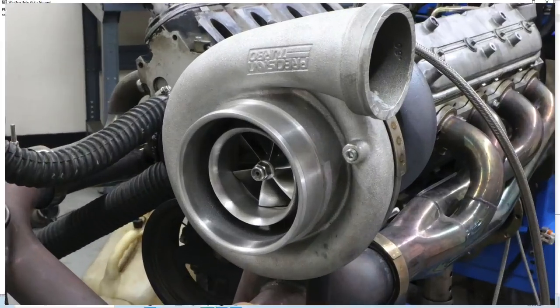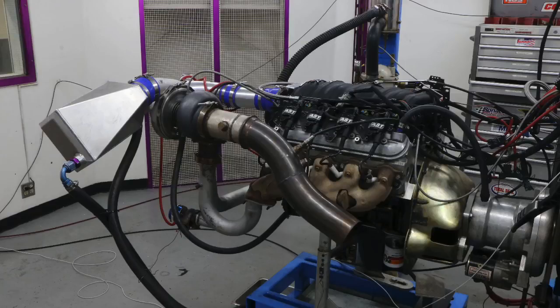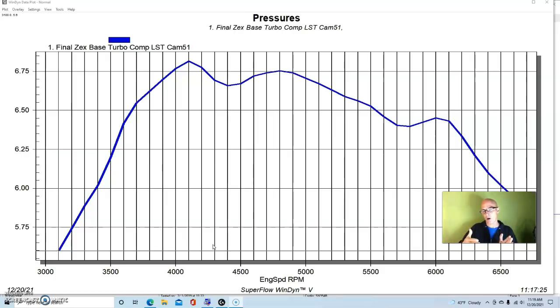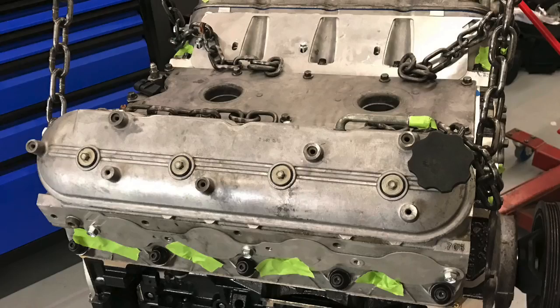Now let's look at the boost curves and the power gains offered by adding the ZEX wet EFI nitrous kit to our turbocharged 5.3 liter. Adding nitrous obviously adds power by releasing free oxygen molecules, but it also had an effect on boost, which in turn affected power output. Here is the baseline boost curve from our turbo 5.3 with the COMP LST cam, K-Tech 706 heads, and FAST intake.